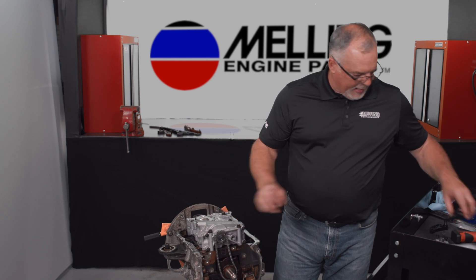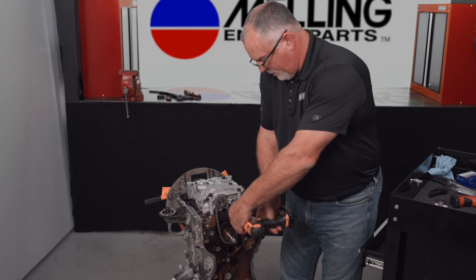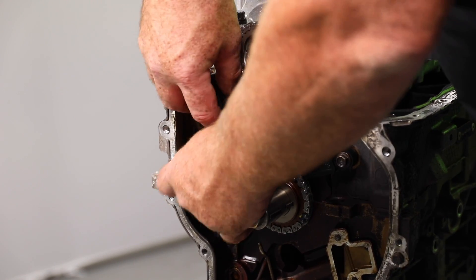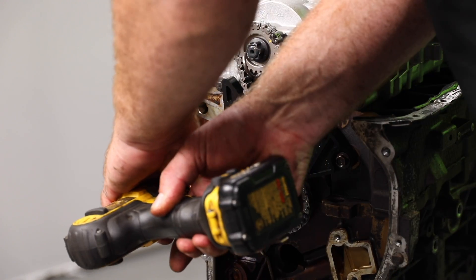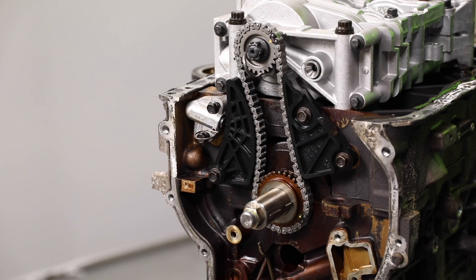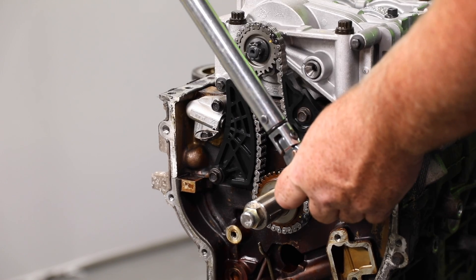Let's go ahead and start by putting on our timing chain guide — we'll install that and snug the bolts up. Then put our tensioner arm on, and finally install our new tensioner. Now that we've got all those snugged down, we can go back with our torque wrench. Torque spec on all these is nine foot pounds.